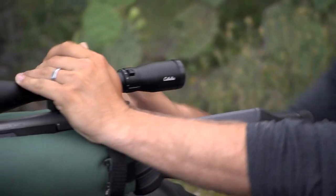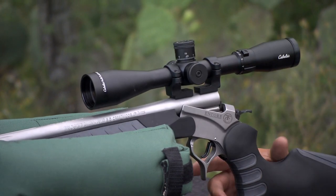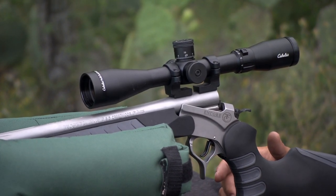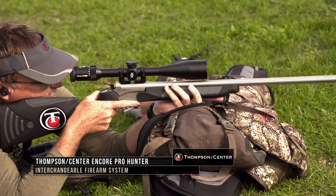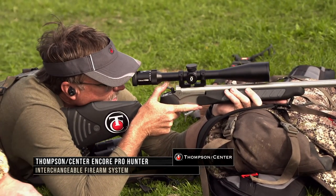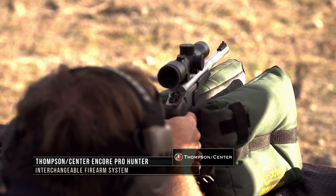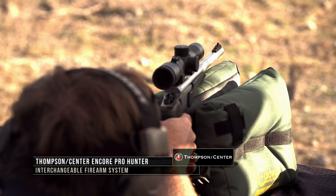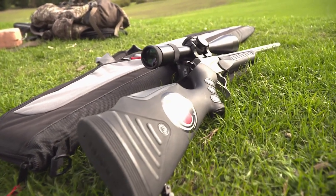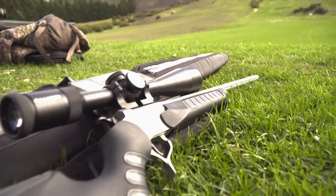Let's take a closer look at Thompson Center's Encore Pro Hunter rifle and see if this hunting rifle fits your needs for your hunting adventures. The Thompson Center Encore Pro Hunter lineup is a legendary firearm with so many configurations and so many different styles and combinations. And it just looks cool — how can you look at this rifle and think it doesn't look cool? It just fits and it feels good.